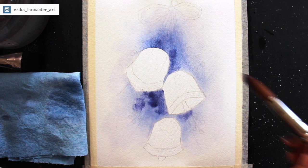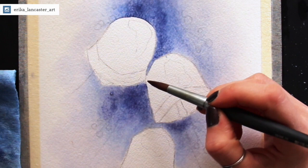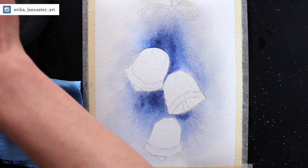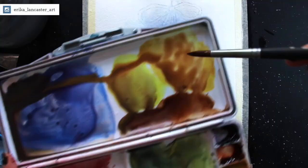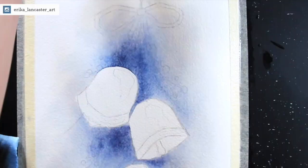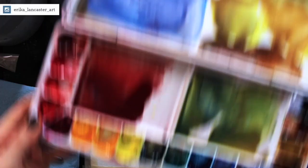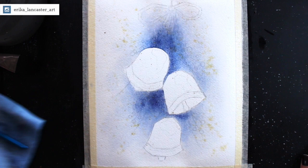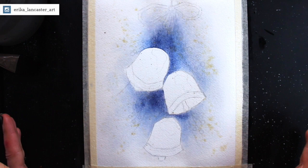That's more than enough color. I'm switching to my size 10 round brush to clean up a section, and then before everything starts to dry, I'll grab some of my Winsor lemon and raw sienna mixture and do a little bit of splattering. It's okay if some of this color goes into the bells a little bit because this is the color I'll be using in the bells anyway. That is my background — I'll allow it to dry completely before starting to paint in the elements.